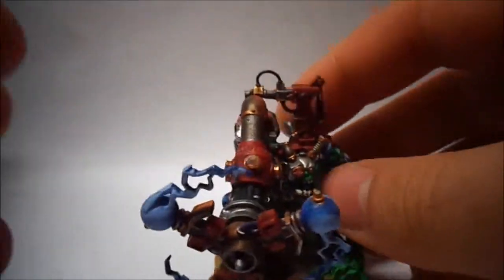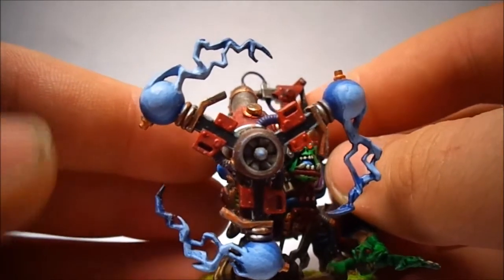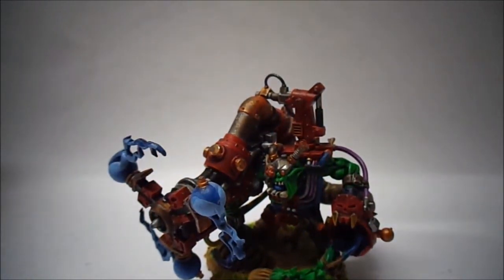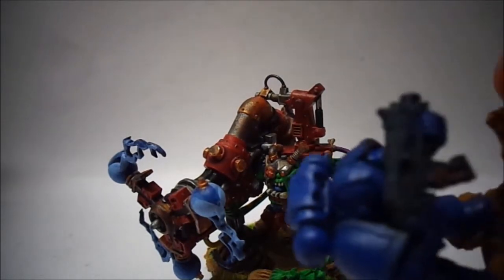I really like the orbs — I wouldn't even know what to call them, but I really like how they came out. Anyway guys, this is just a quick update to show you what I was working on when I got back from all this, and at the minute I'm just waiting on this guy to dry.